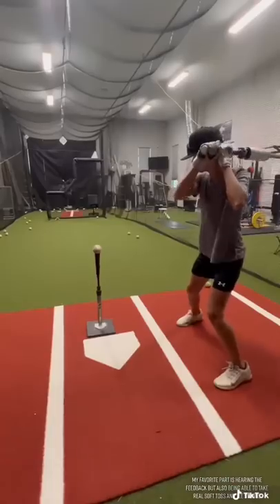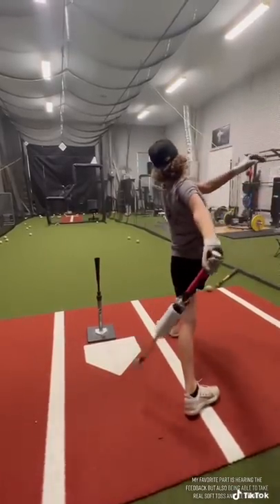My favorite part is hearing the feedback, but also being able to take real soft toss and tee swings.